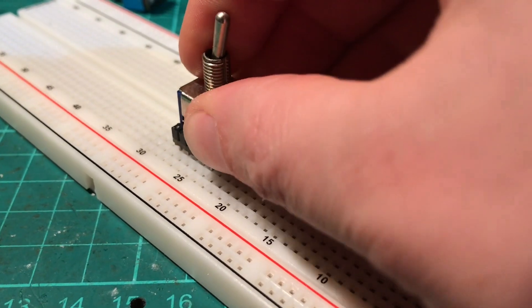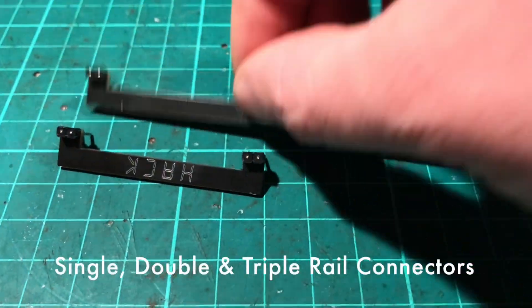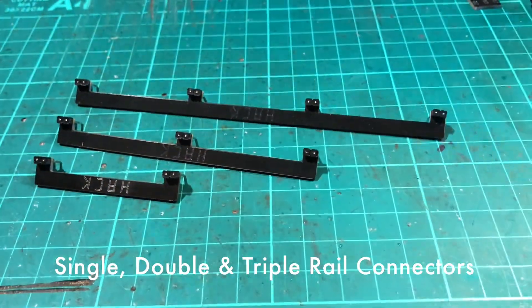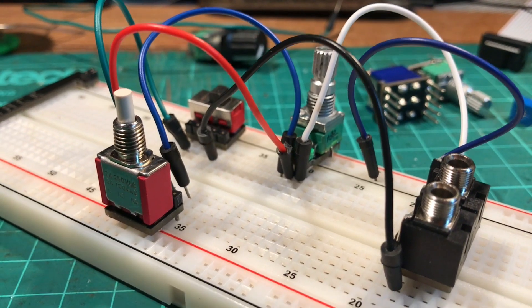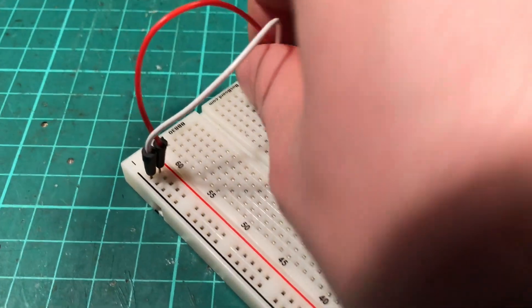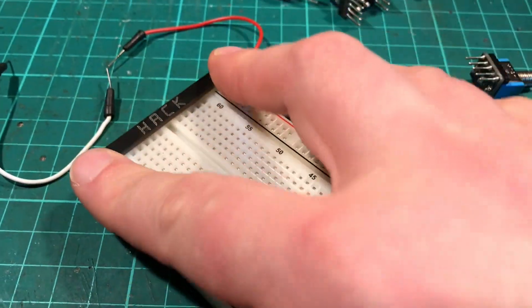The pins connect directly to the breadboard, making them very sturdy with reliable electrical connections. You can use neat single-core wire with them, instead of those flying jumpers that not only get confusing, but are more susceptible to all that weird parasitic capacitance and induction.